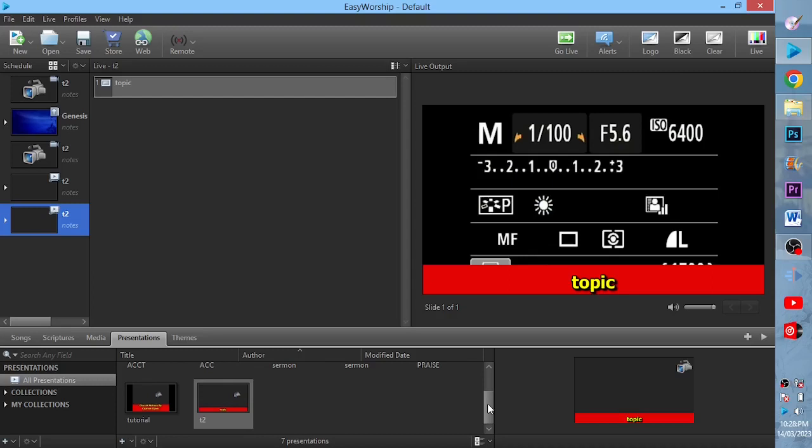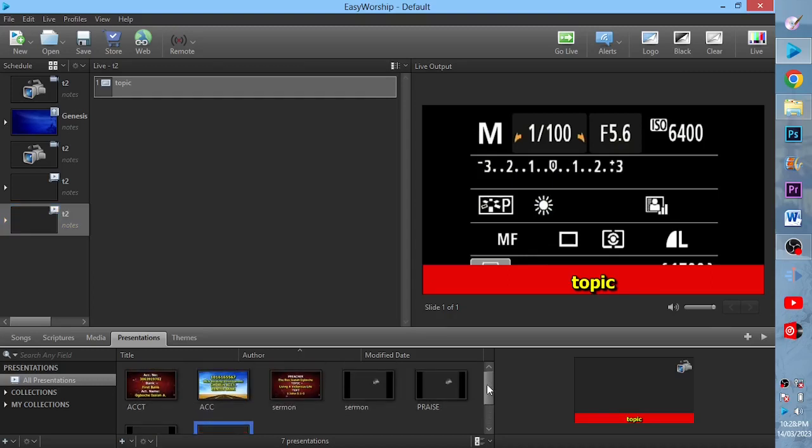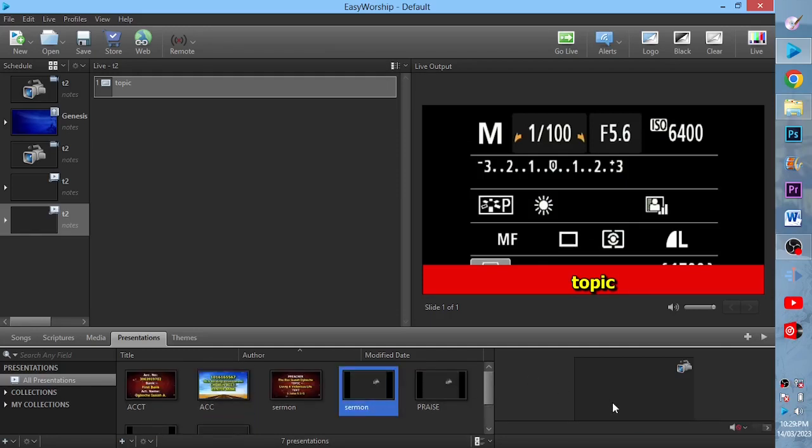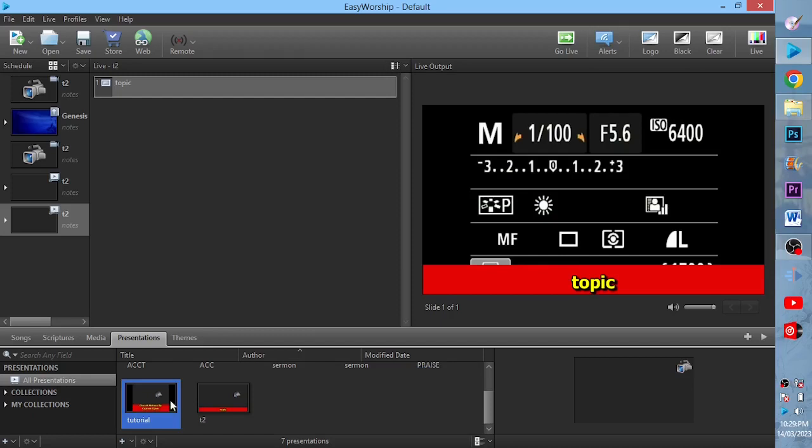You can use this whenever they are preaching in the church. I have so many of them — this one is for the sermon, this one is for praise, another one is for tutorial that I've been using to teach some people in the church, and this one is the one we just created. You can click on each to display the respective lower third on screen.